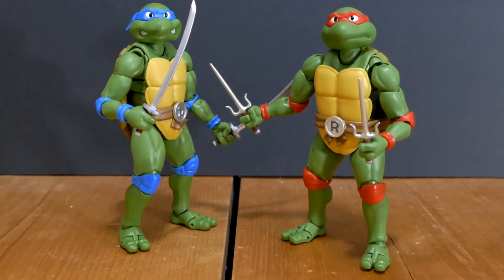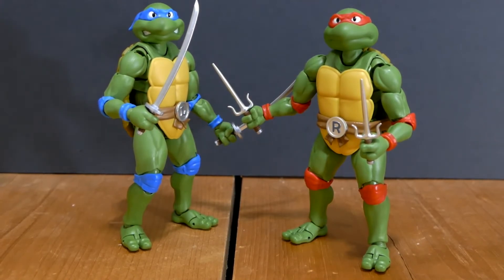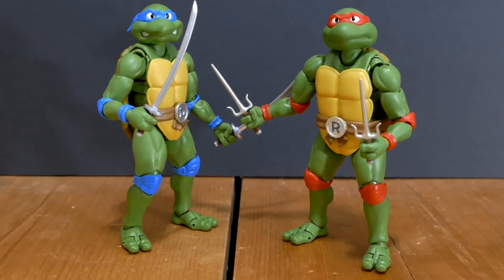And here we see Leonardo posed next to everyone's favorite red-masked hothead of the Teenage Mutant Ninja Turtles, Raphael — he's actually the first character that I opened. If you'd like to see that video, it'll be linked at the end of this video as an end card. As you can see, these figures pose incredibly well next to each other and you can't just get one. You can't just get two — you're going to want to pick up all four of these characters, because as a turtles collector, these are an absolute must if you are a fan of anything to do with the original Teenage Mutant Ninja Turtles cartoon series.